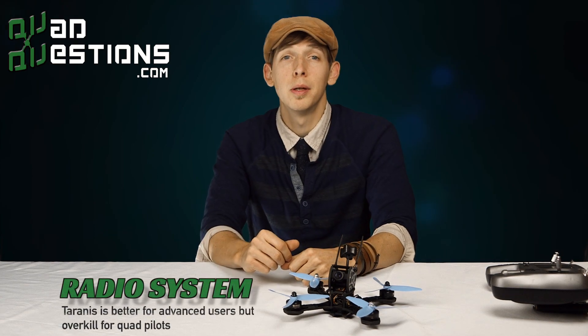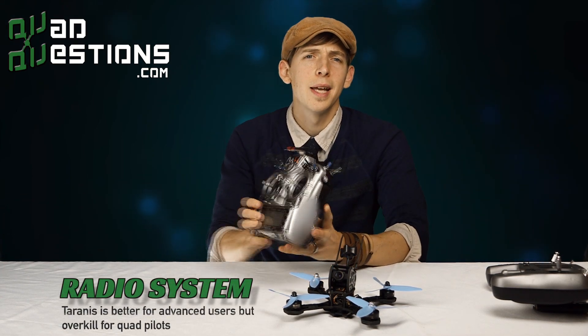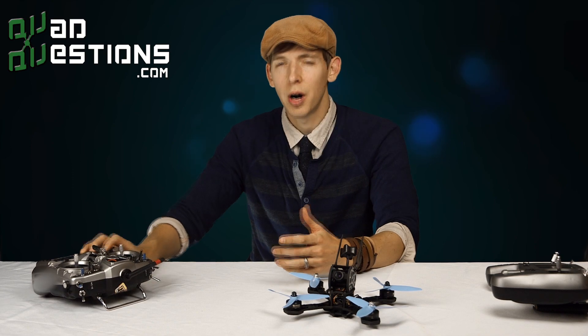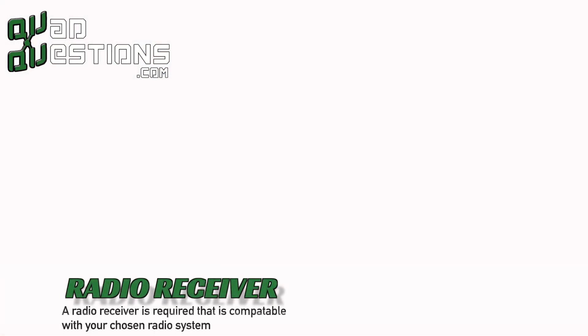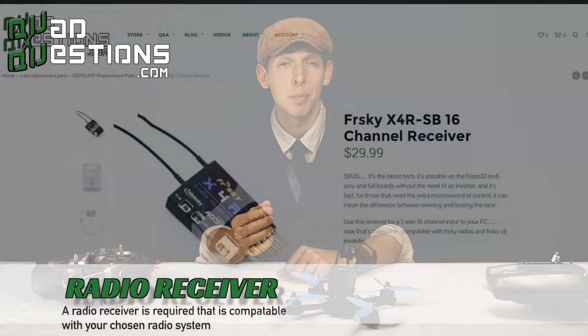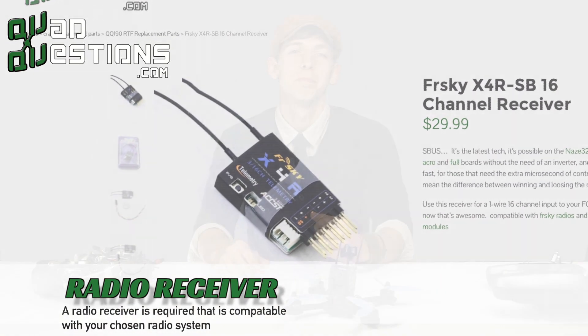Other radio choices include the FrSky Taranis, which is good for more advanced users. It has an internal radio system, so you don't need any extras. There are others out there, but these are some of our favorites. In order to tell your quad what to do, the radio requires a receiver. I use an FrSky S-Bus receiver because they get awesome range and max channels in a really small package.